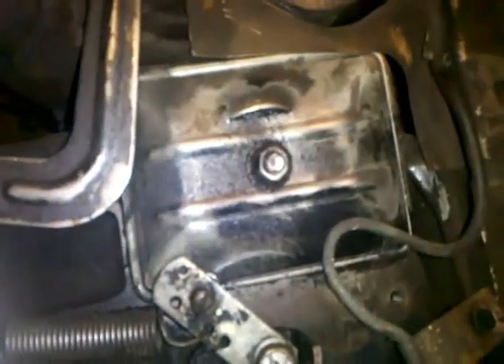I have to take this cover off right here. Inside of there is where the valve stem goes down — there's the springs and the retainer and everything.